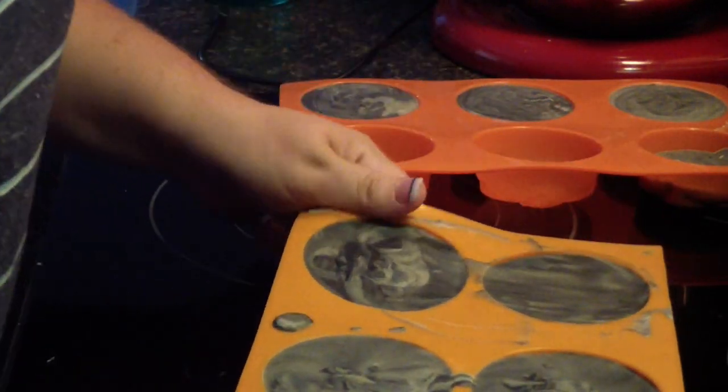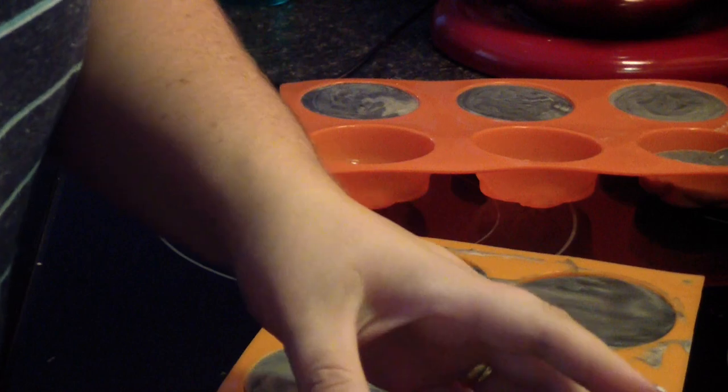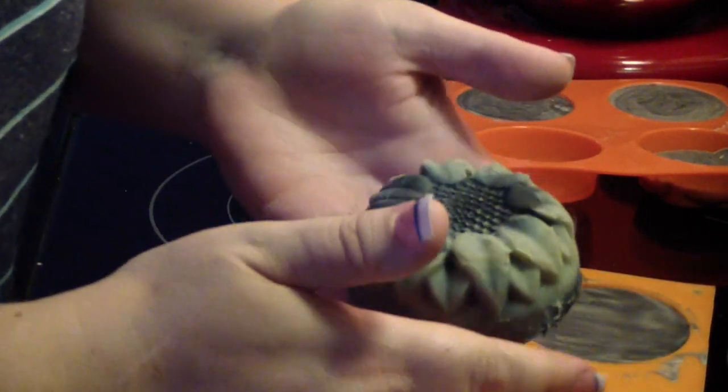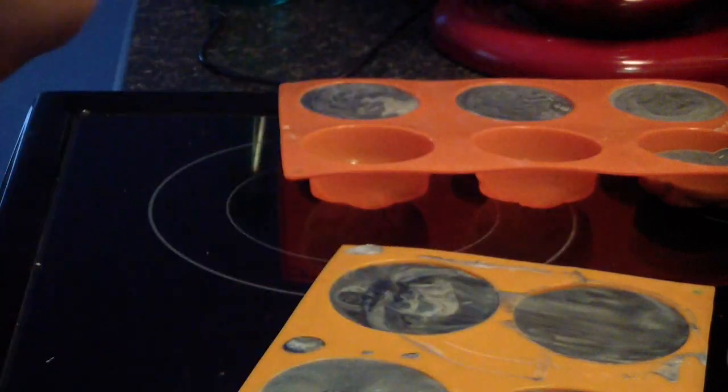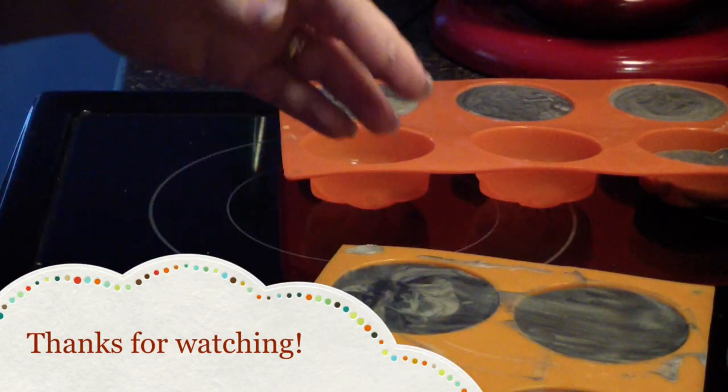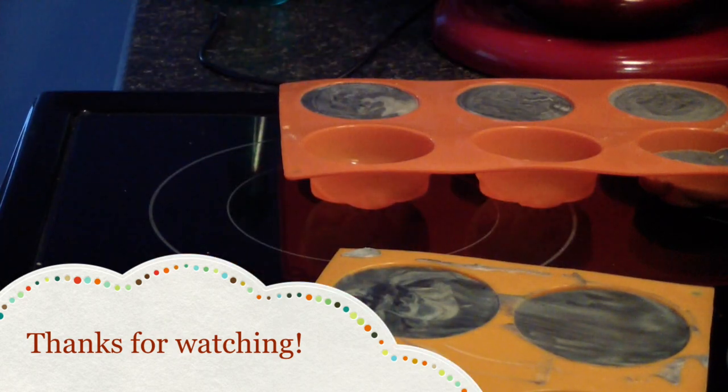Now, this is probably just boring for you guys, but I really like them. So I will let you guys go — I won't unmold the rest of them, they're all the same. I'll catch you guys for my next video.